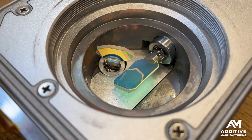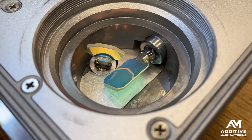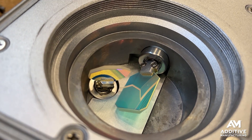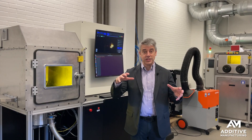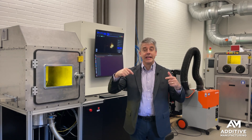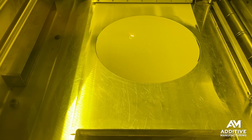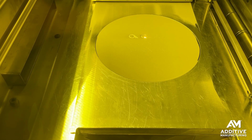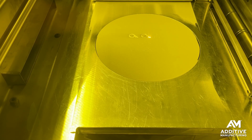In its most simple form, one mirror moves the beam in the x direction, another mirror moves it in the y direction, and together these coordinated moving mirrors in the Galvo create the path the laser beam follows to 3D print precisely the part profile needed at a given layer.